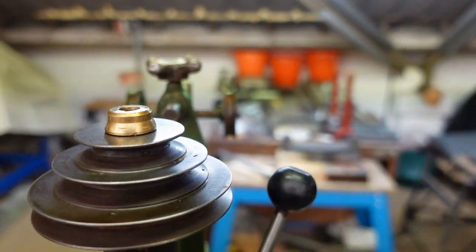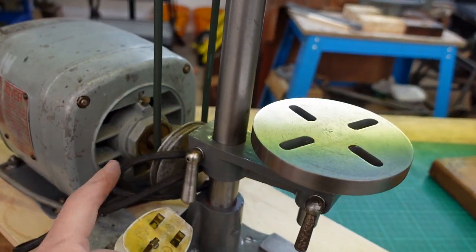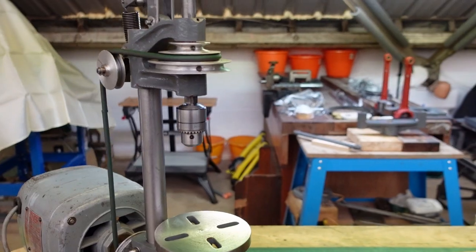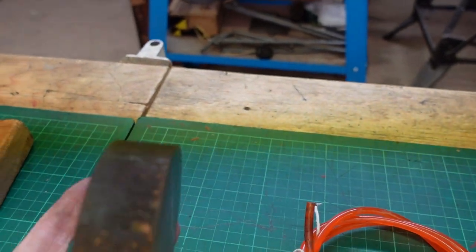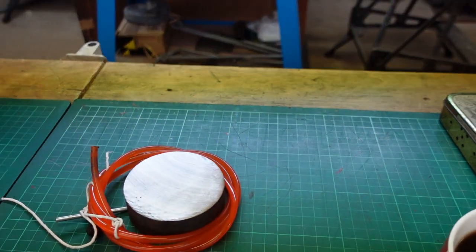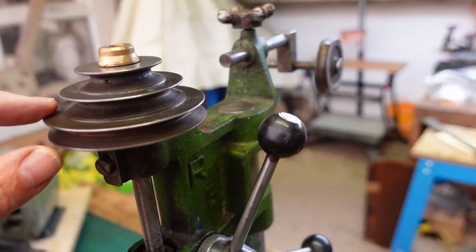Looking at the pulleys, I obviously don't have the matching one that goes onto the motor. I think I'll sell that as part of this since it was all a matching set, so the new owner can have it. I thought I had a piece of cast iron in stock to make a new pulley, but I've just measured it and sadly it's a few millimetres too short, so I need to get hold of a suitable piece of cast iron.